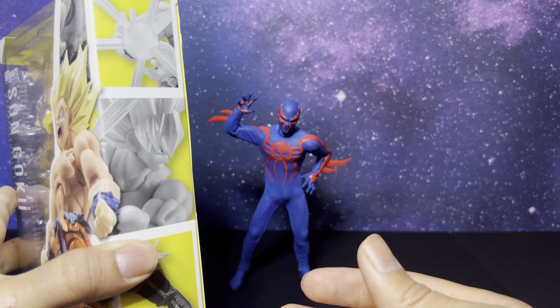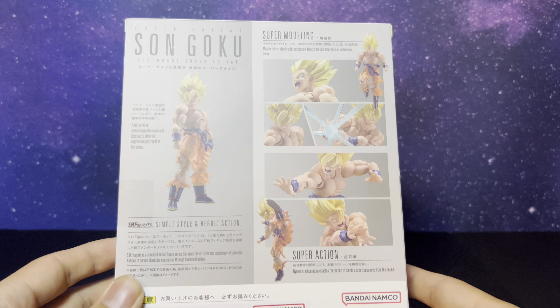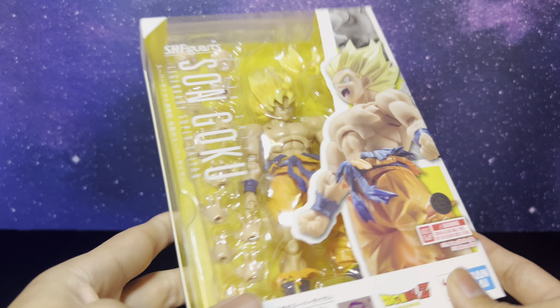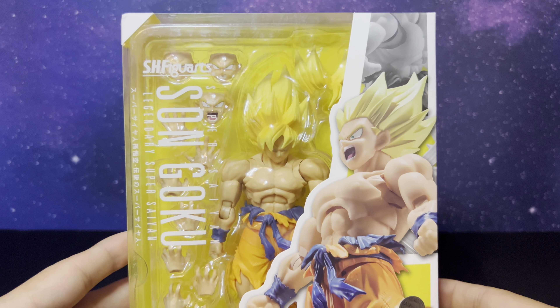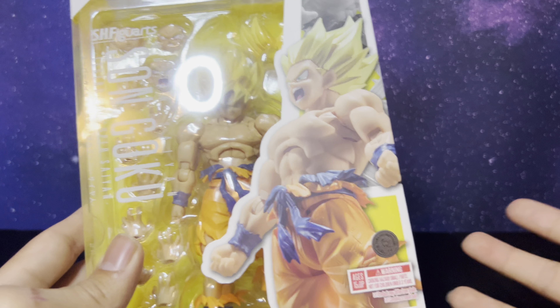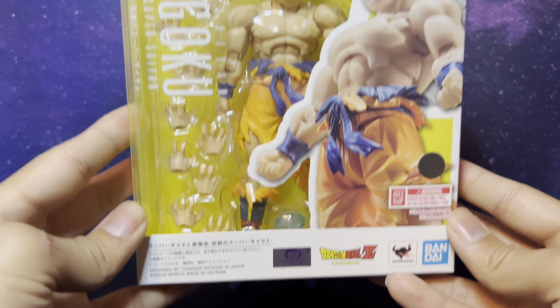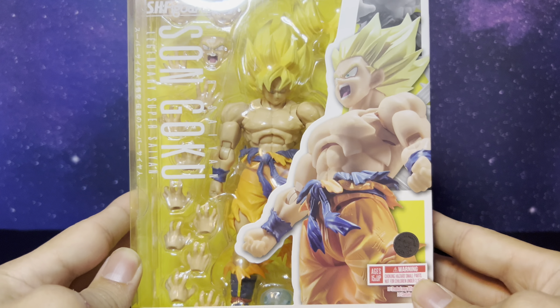Here is the box, man — this definitely looks nice. I don't know if it's $70 nice though, because that's what I paid for it and that is pretty much retail. But it does look pretty cool. I haven't had a Dragon Ball Z figure in a while, but I love when Goku goes Super Saiyan with the ripped-up clothing — it just looks super fun and super exciting. Let's go ahead and crack this open and get into the review.